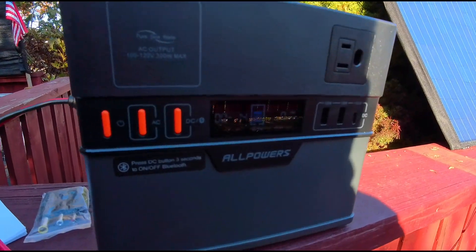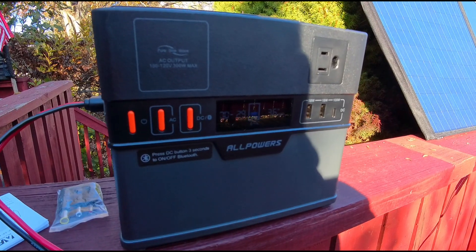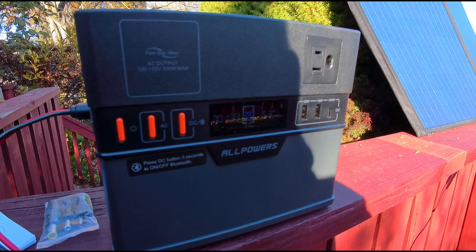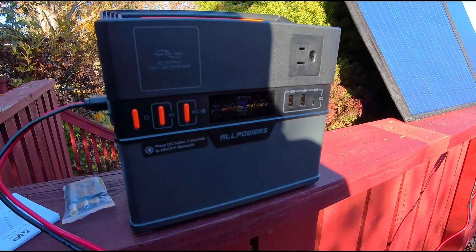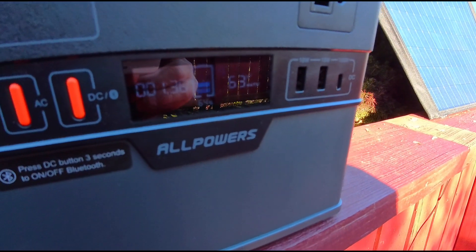This is our smaller little bank. Each power station will probably take in watts a little differently. Let's see — this one is at 53 watts, now 54, 56, 57... 62, 63 watts.